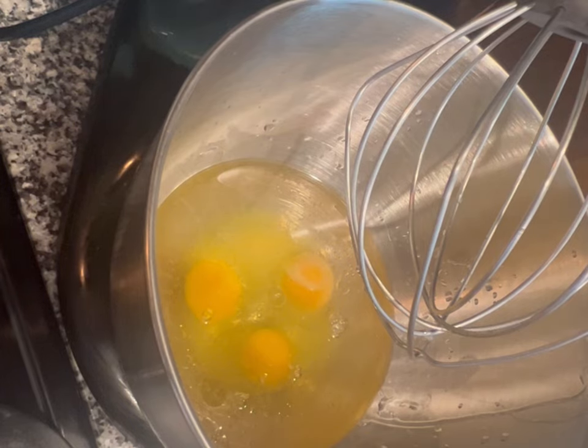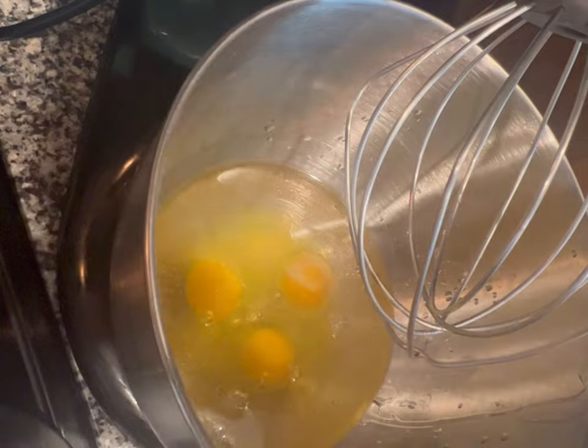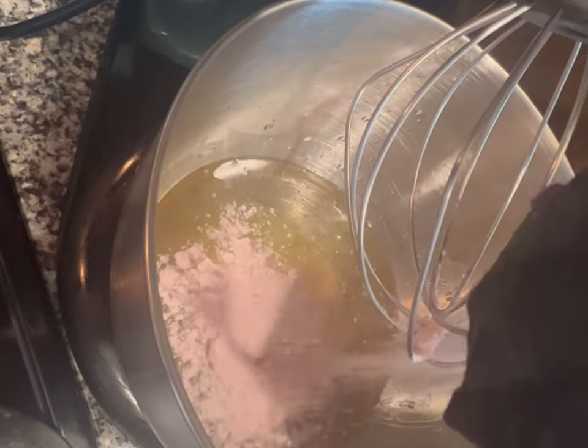Once I have my strawberry cake mix added in, I am going to just mix everything together.